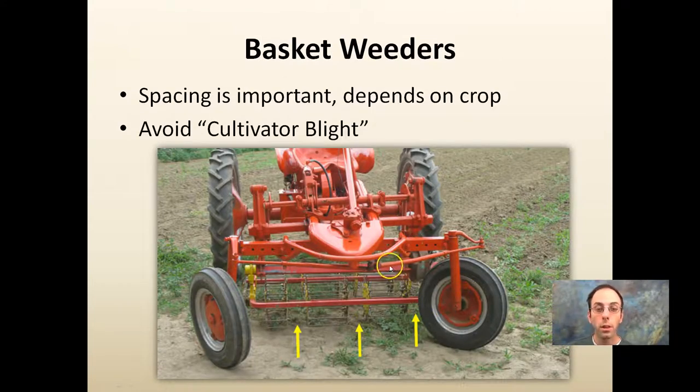Basket weeders are another option — this type looks very similar to an Allis-Chalmers G because you can look down and the engine is mounted in the back. Spacing is important and depends on the crop. You want to avoid cultivator blight, which is when the cultivator slips slightly left or right and cultivates the actual crop, damaging it. Make sure your cultivator operator stays focused and is only taking the weeds out.